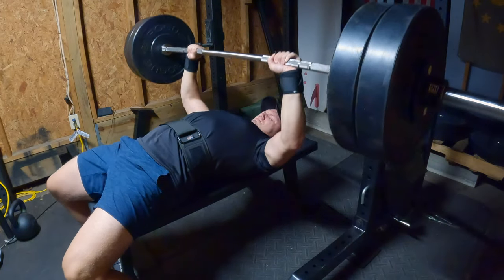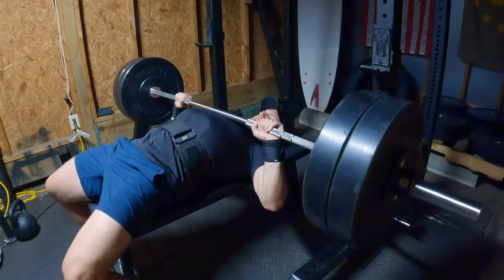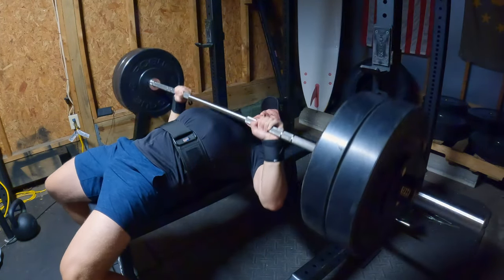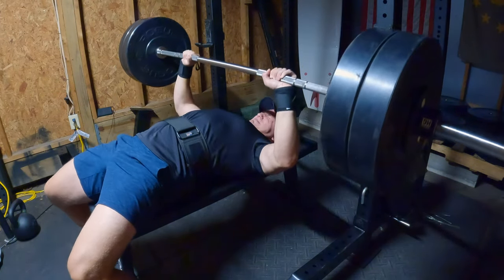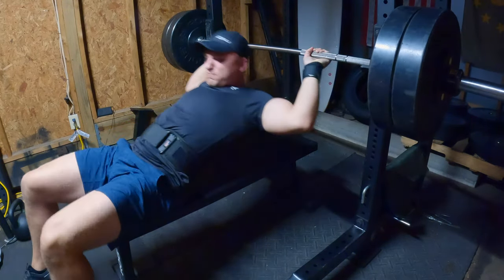I threw the wrist straps on for a little extra stability. My chest and shoulders felt fine — my triceps are what gave out. That's going to come up in the next exercise, the overhead press. I would have gone for another rep, but last week I went for another one, failed, and had to bail. I didn't feel like doing that this morning.